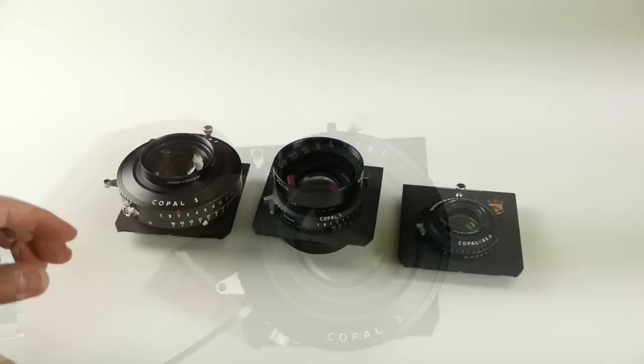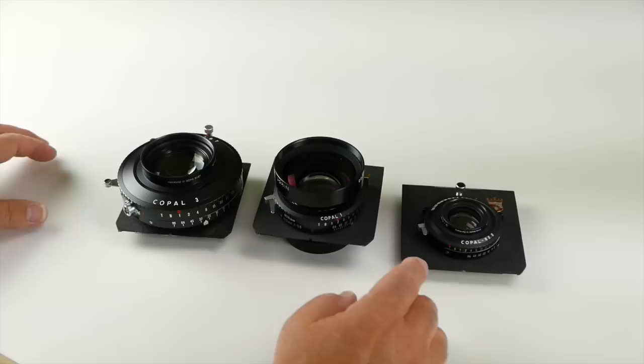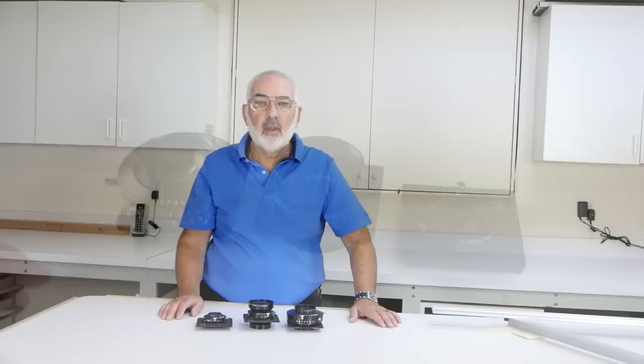Let me do all three together so you can see the difference in shutter size — a 0, a 1, and a 3. It all depends on the lenses. If you're thinking about carrying your camera equipment out in the field and hiking and backpacking with your view camera, you may want to think more of zeros and ones because of weight and size considerations. Number 3 is usually more of an 8x10 size.